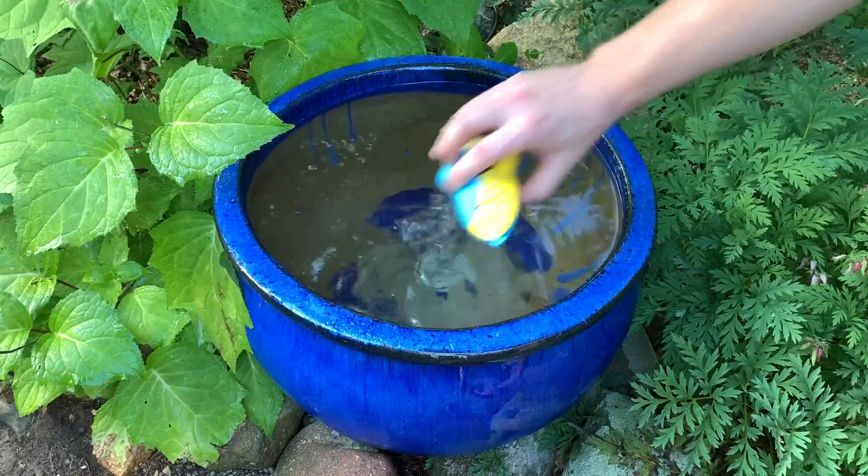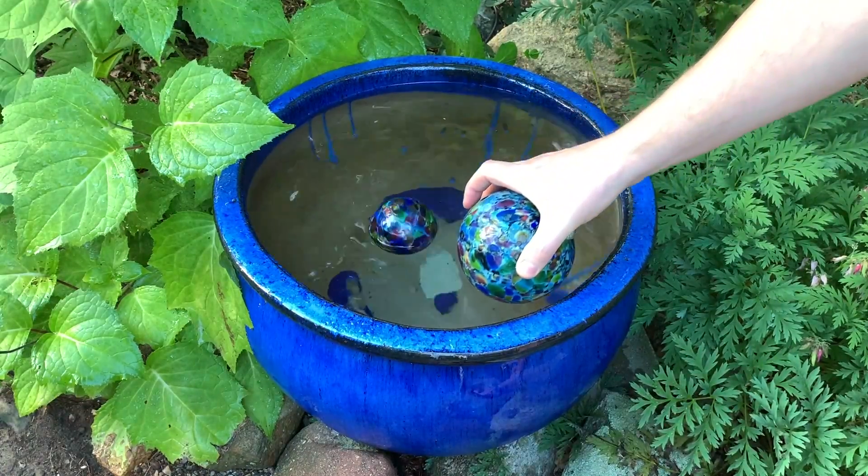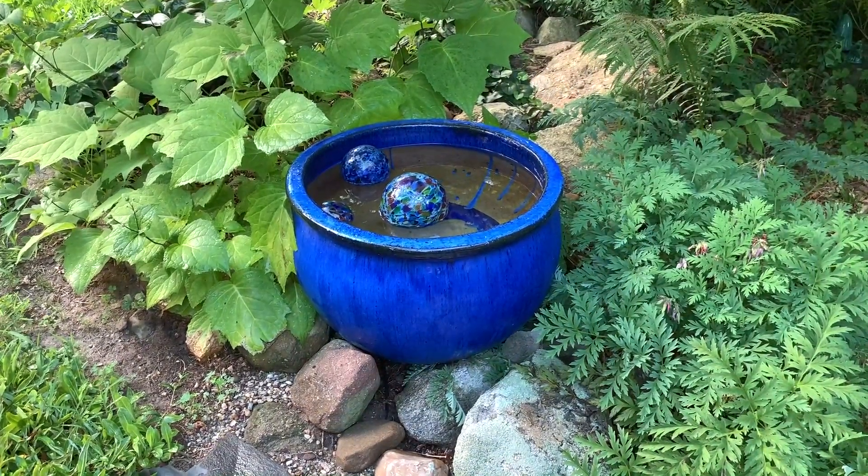Adding decorative elements like these glass balls helps your water feature become a work of art. And that's all there is to it.